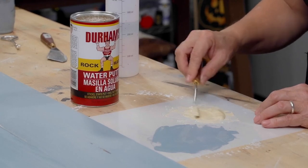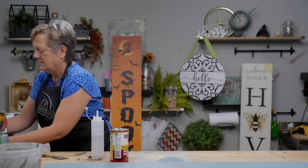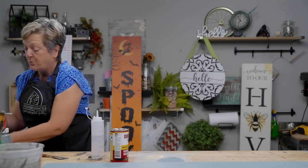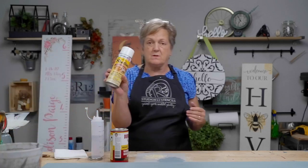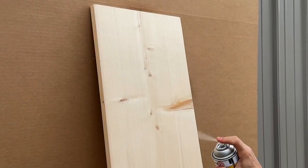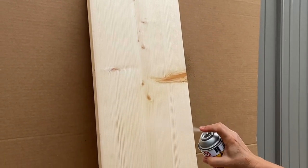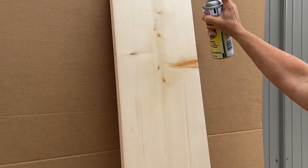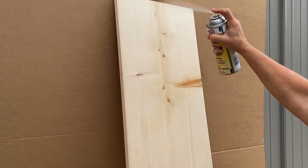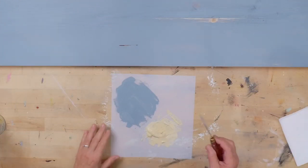I've already sprayed my board with the Zinsser Bullseye Shellac — that worked like a champ. This product can be used for a million projects: dried flowers, paper mache, woodworking, all kinds of things. Really neat product, and we will put an affiliate link below for that.